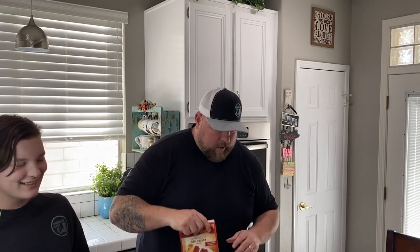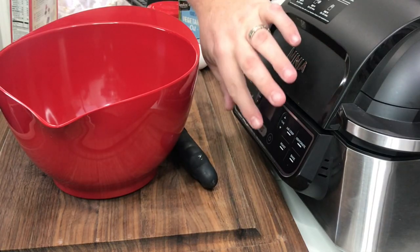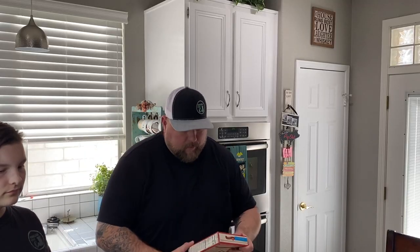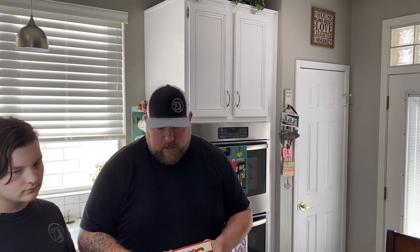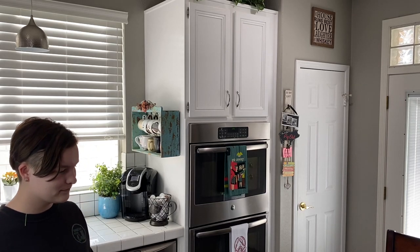We're back here on the Ninja Foodi Grill station. I've already kind of set everything up for us — we have the homemade family recipe, Betty Crocker. We're going to turn on the Foodi Grill and bake. We're going to look on the back of our box here. We're using a round cake pan — which is not here. We're using our Ninja cake pan. There'll be a link down below if you want to get yourself one.